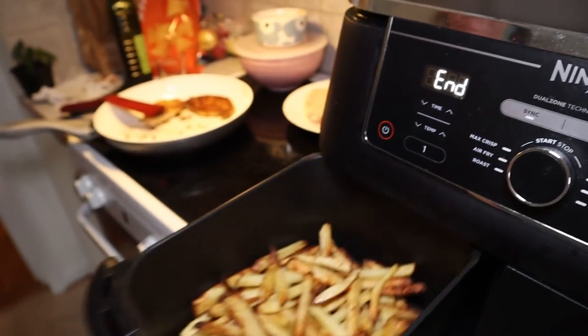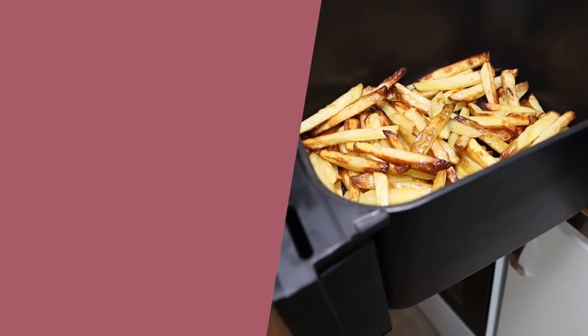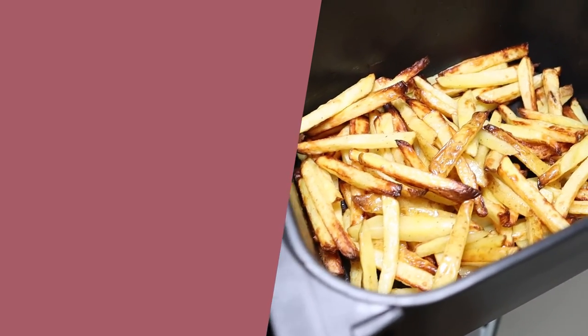Another excellent kitchen appliance is this air fryer from Ninja. Click or tap the screen right here to watch my full video where you will see us make some french fries in the Ninja air fryer.